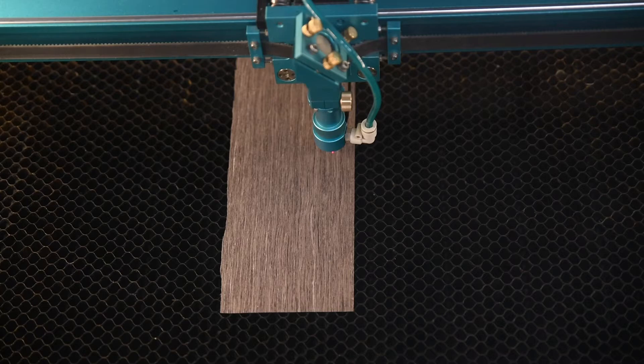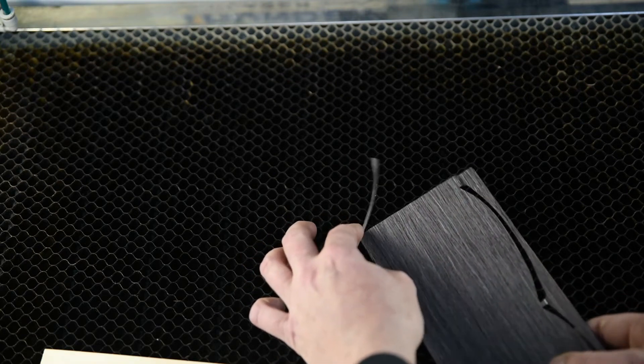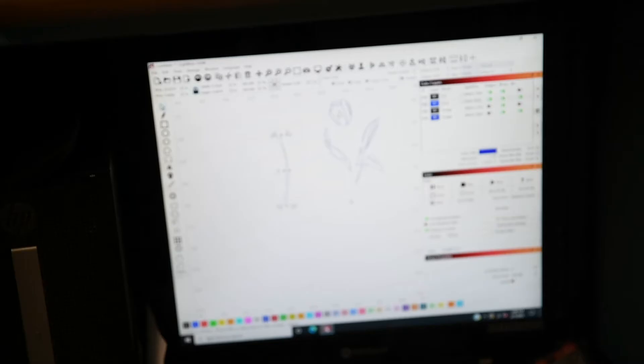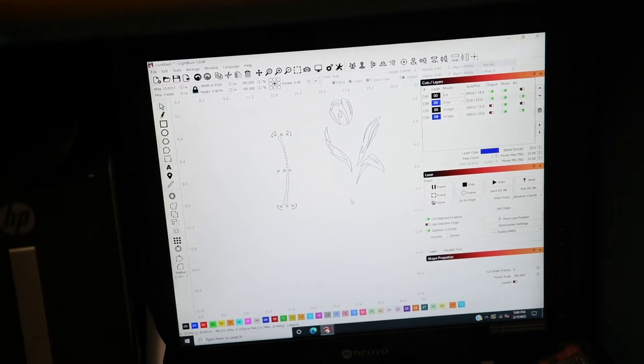I'm going to send that one more time for the little flaw in the corner. One thing — after it's cut out you've just got to be really careful with it because these break pretty easy. Try not to grab it too hard. You can see that goes in there pretty well. This is a pretty simple design, but if you've got a complex design — like before I've done Spiderman with all the little webs over him — you don't want to send too many things at a time. If something is too small, just get rid of it and don't try to cut it because it really gets hard.